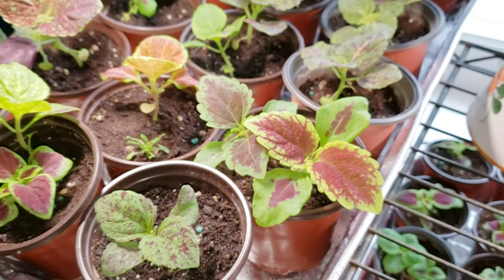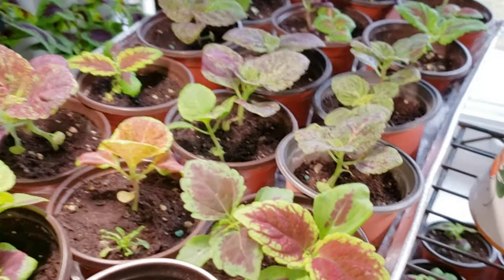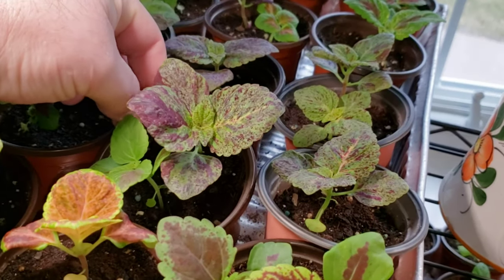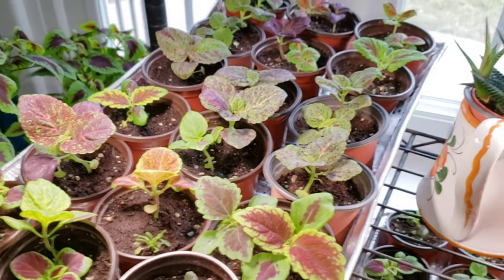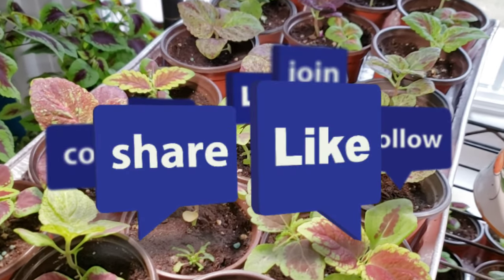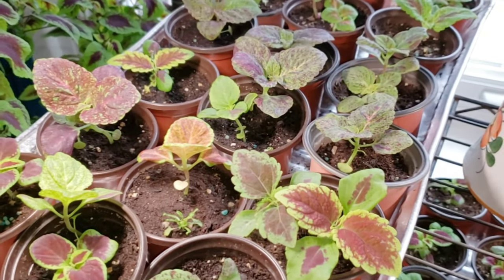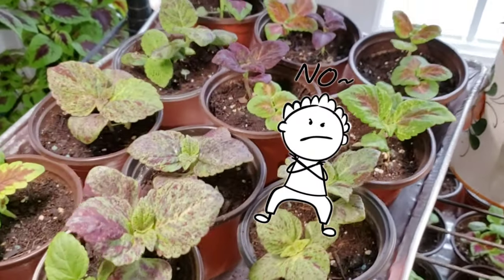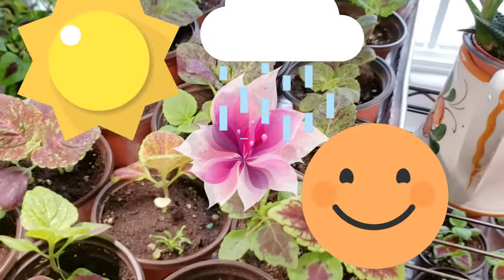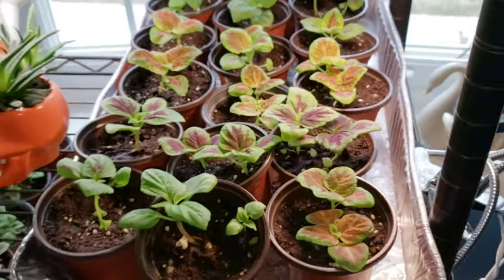Hey everybody, Jim here from Jim's Holiest of Coleus. Check out these beautiful plants! If you're following along, great — if not, subscribe and follow along. There's no magic here, no master's degree or PhD needed — just simple instructions.